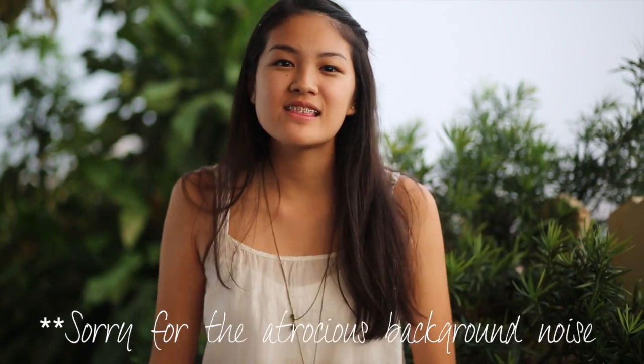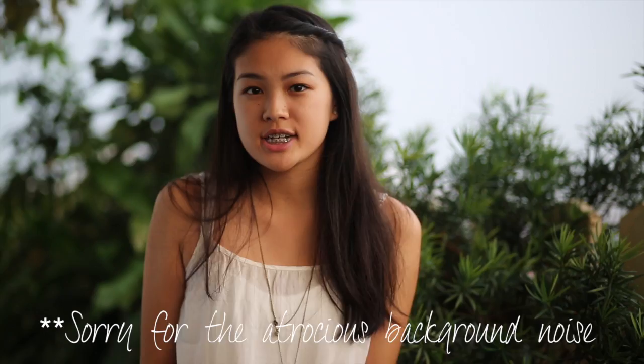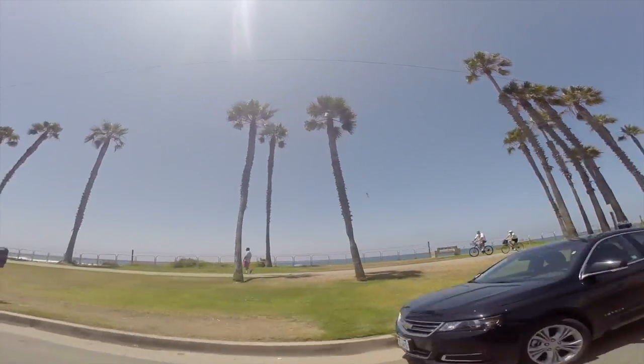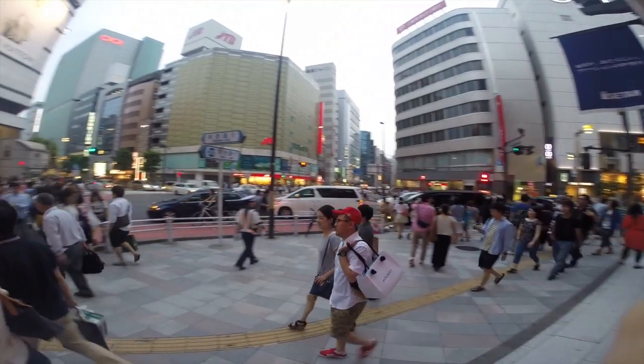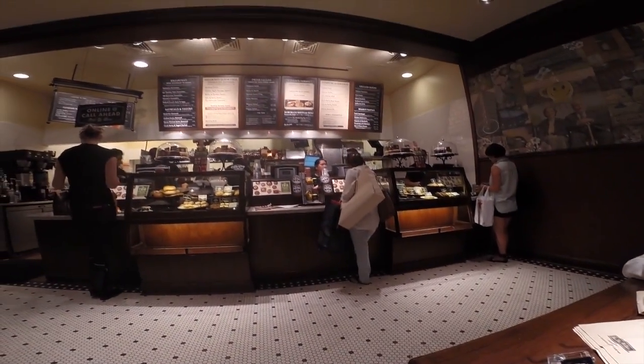Hey guys, my name is Annie and this is my new YouTube cooking channel that I created for a personal project at school. Right now it's summer break and I recently traveled to the USA and Japan. I had a lot of different types of cuisines there. One of my favorite dishes is actually Carbonara, so I frequently ordered it when I was in Japan and also in California. And that inspired me today to make a more traditional style of Carbonara dish.